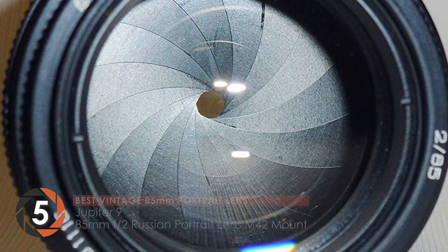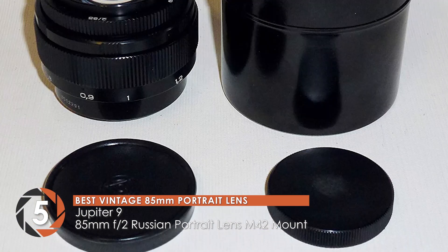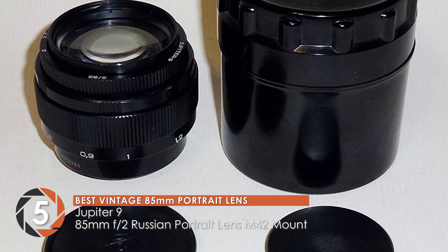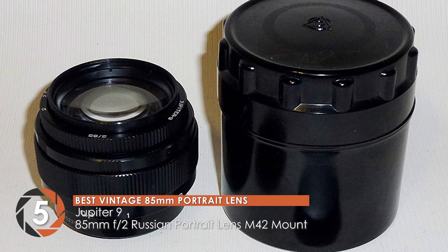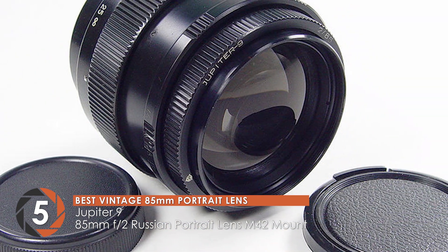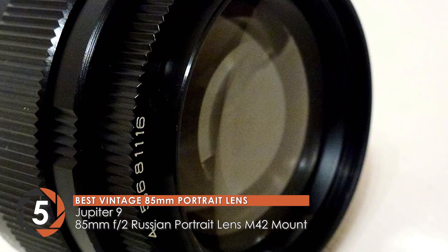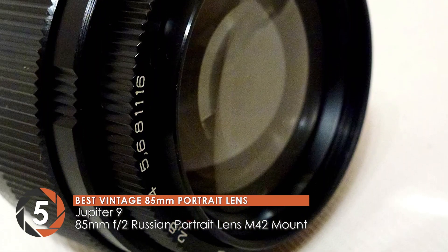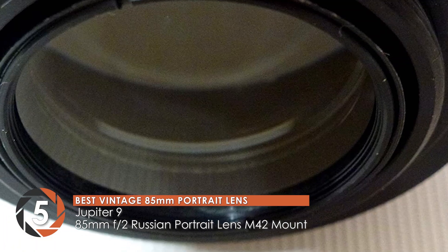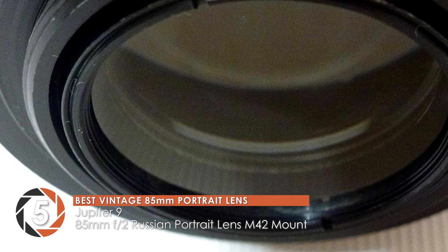First, we have the best vintage 85mm portrait lens, the Jupiter 9 85mm f2 Russian portrait lens M42 mount. This lens has a great build and is sturdy. The circular apertures result in a beautiful bokeh that is one of the best points of this lens. The images produced have a good color contrast and little distortion. The flaring, when used properly, can give your landscape images a good look.